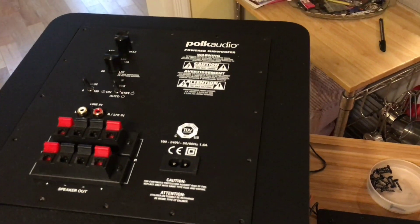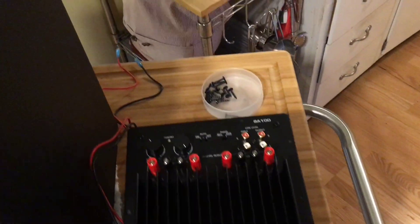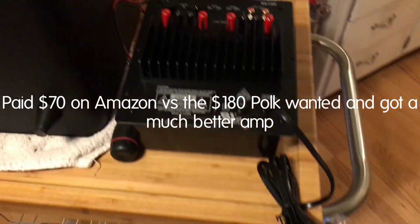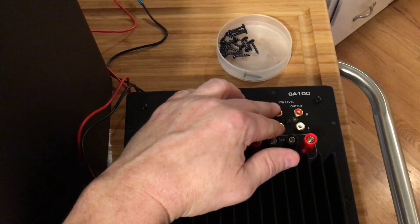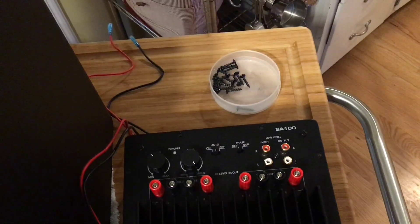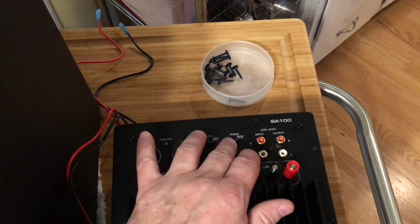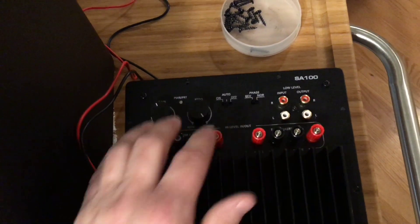Instead of buying a new sub, I got a new amplifier panel — this is the Dayton SA100, a 100-watt sub amp. It has all the exact same features as the original Polk one. The only difference is on the LFE input you need to use an RCA male-to-female adapter to bring your LFE input in. It has the auto on/off feature, phase reverse and normal, and you can adjust frequency and gain.